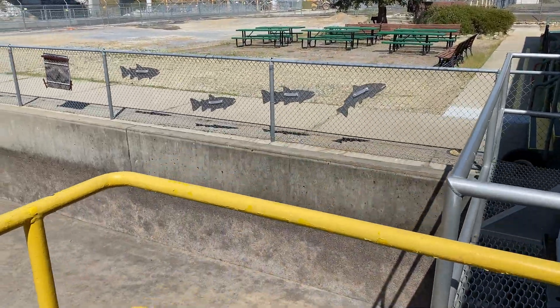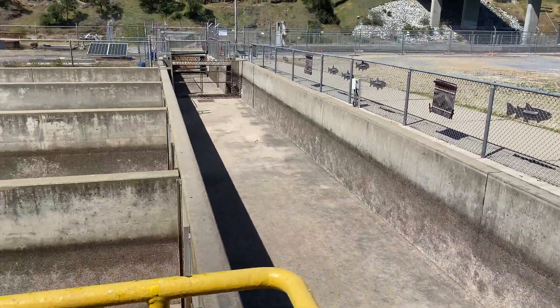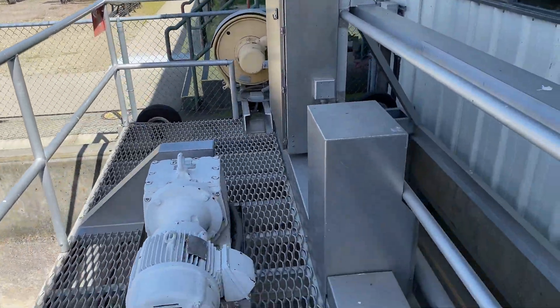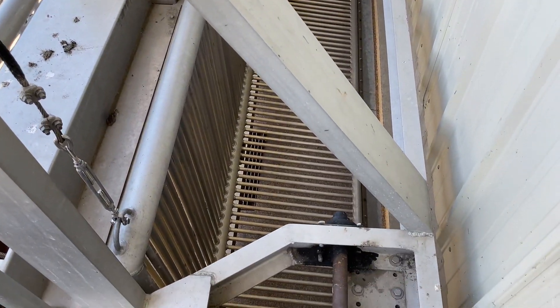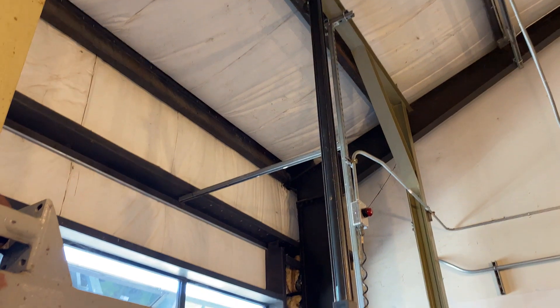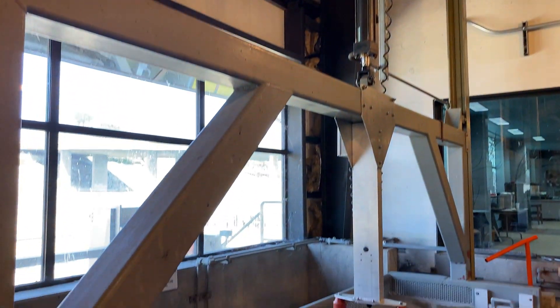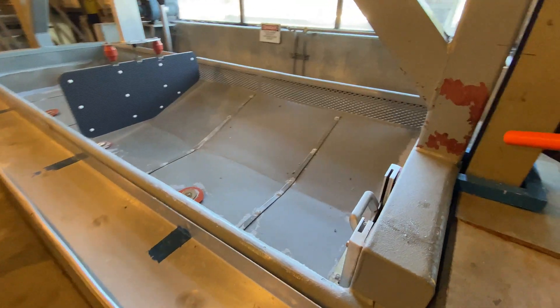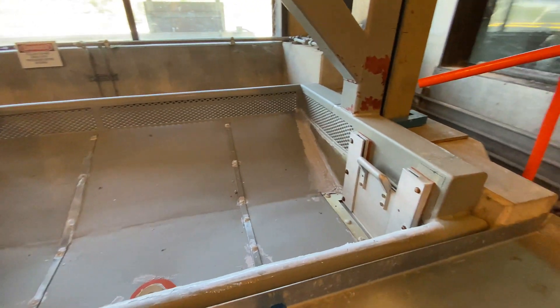I'm here in the summer and the fish ladder is empty. One of the first things you see is this fish crowder. The purpose of the crowder is to direct the fish into the fish hatchery. On the other side of this wall there's an elevator that'll bring the fish into the hatchery building, and on further inspection I noticed that the elevator also doubles as an electric anesthesia unit.